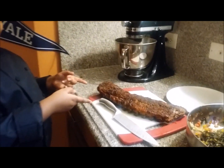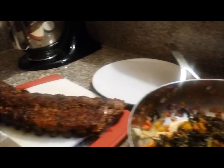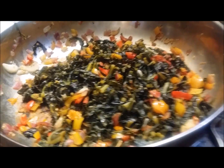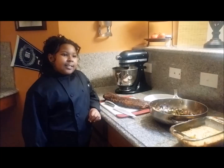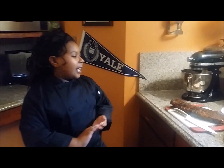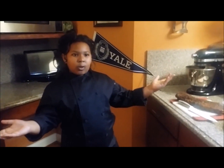Let's zoom in. Our ribs, our collard greens — look how beautiful that looks — and our corny cornbread. Dad, are you ready? I got some collard greens, I got some ribs, and I got some corny cornbread.